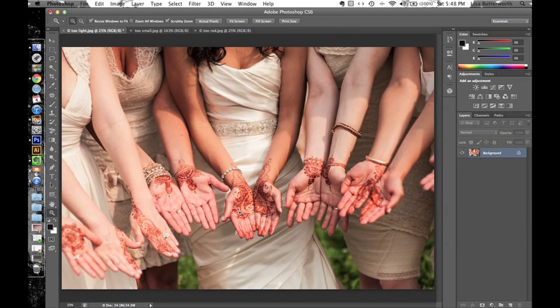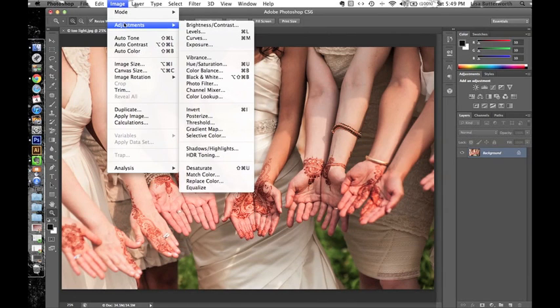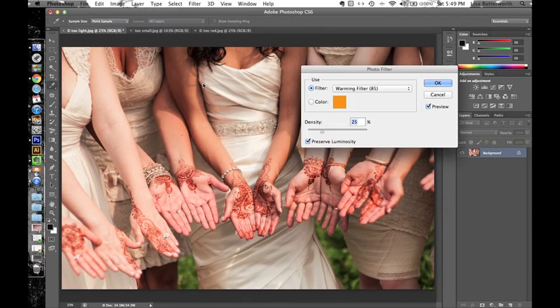Already the henna looks better — it looks a little more distinct, it stands out against all the white and flesh in the photo. The other thing I like to do is make the photo a little bit warmer. I think henna looks good in a warmer photo. Go to Image > Adjustments > Photo Filter. I usually like the Warming Filter 85.